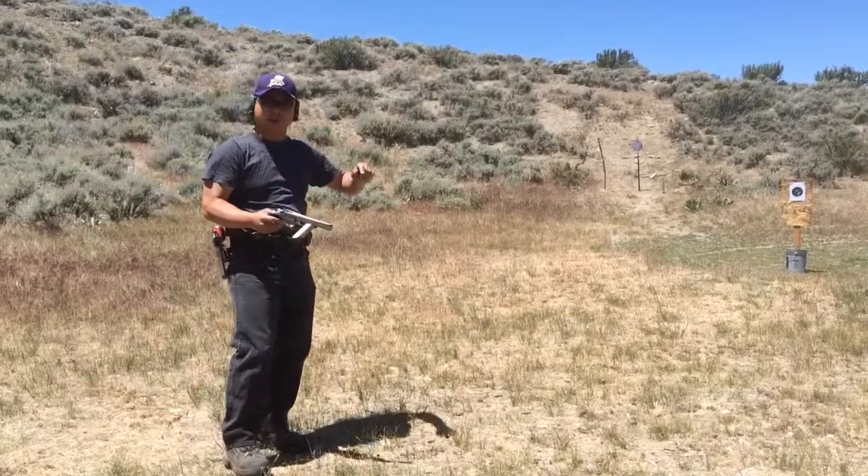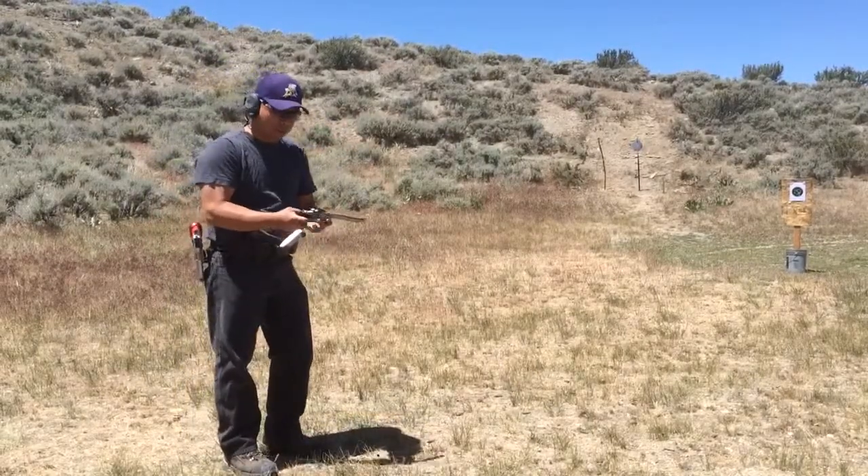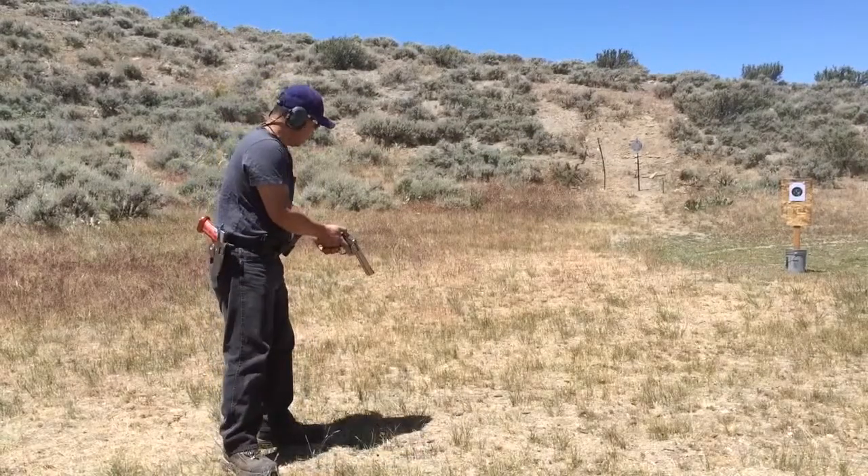I'm going to shoot the steel up to 30 yards, exactly where I bumped right here. Let's see how accurate it is. Alright, here we go.